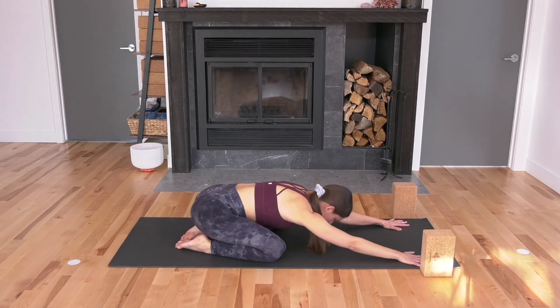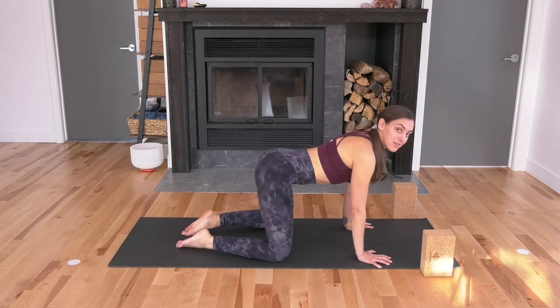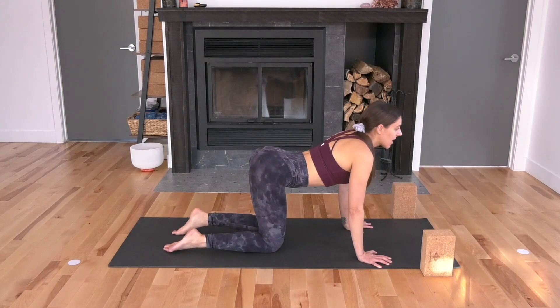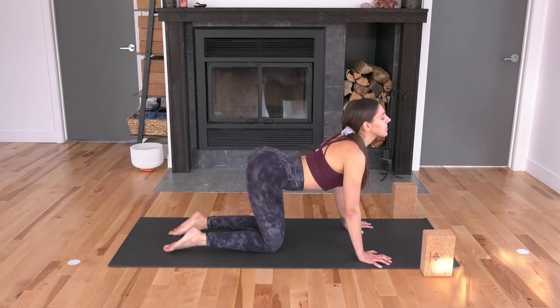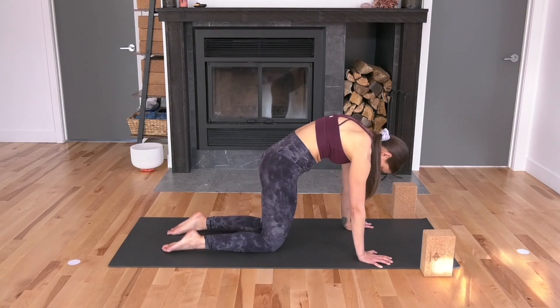With your next breath in, rise up to tabletop. Send your shoulders above your wrists. Take your knees a little closer in so they land underneath your hips. Cat-cow: lift your tailbone, lift your chest, breathe in. Round your back as you breathe out. Separate your shoulder blades apart.